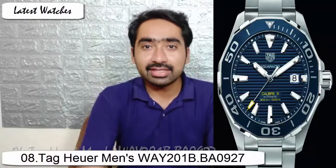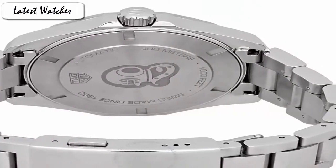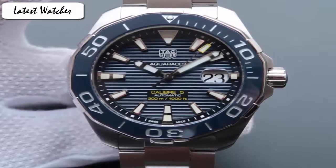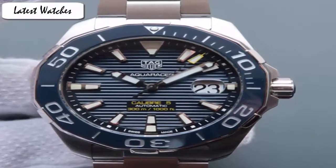The model comes in a stainless steel case measuring 43mm in diameter. The case is equipped with a scratch-resistant anti-reflective coating sapphire crystal on the front face. The classic rider tape style unidirectional dive bezel is present, equipped with a modern blue ceramic bezel instead of the old aluminum insert.